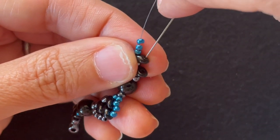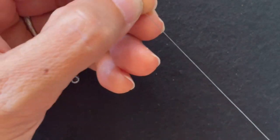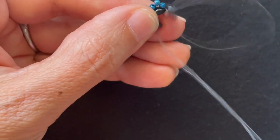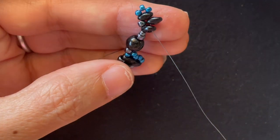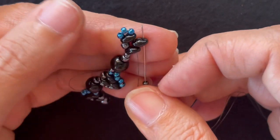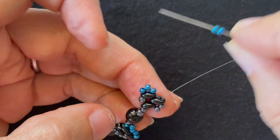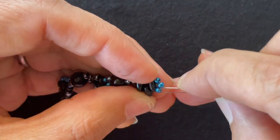I want to go through the other hole of the last Super Duos I added, add a Super Duos, go through the other hole of the previous Super Duos. We add two base color 11-0s and go through the tip, then add two accent color 11-0s and go through all three Super Duos.